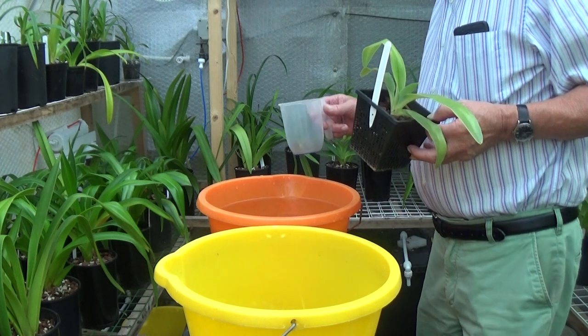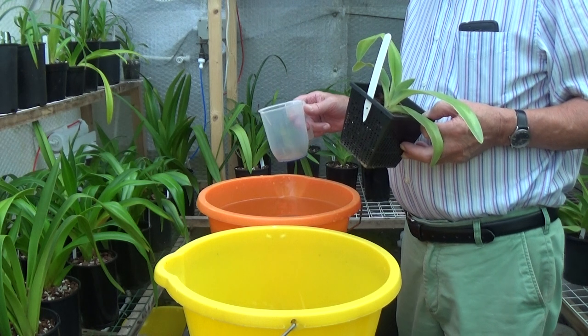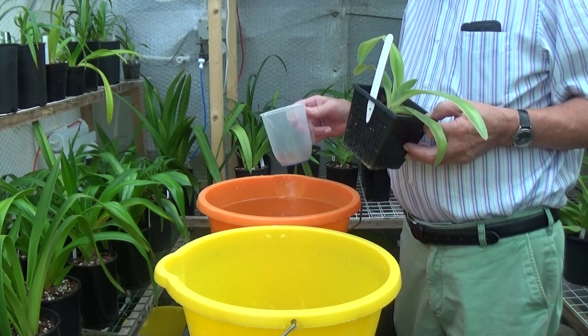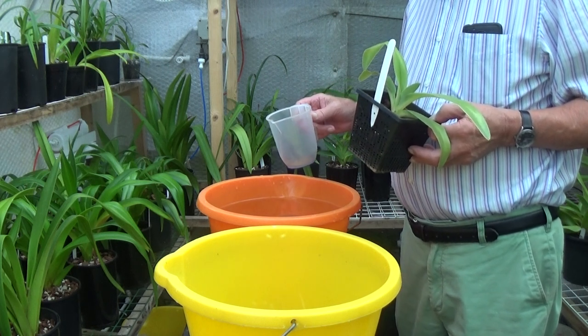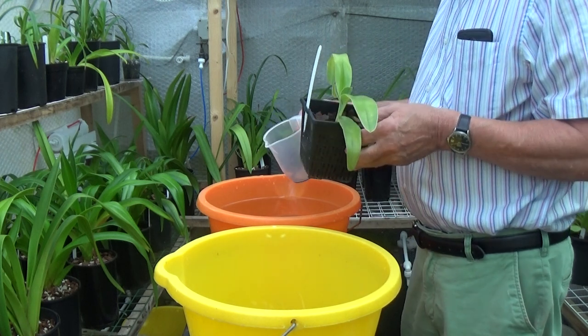I've mixed this two gallon bucket full of raw water and I've added roughly two tablespoons full of Epsom salts, which is giving me a reading of around 400 parts per million. This is what I'm going to start flushing these plants with.